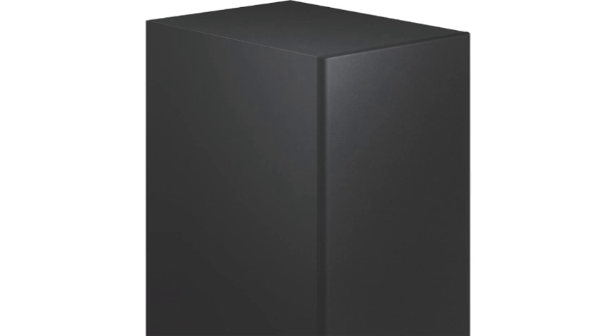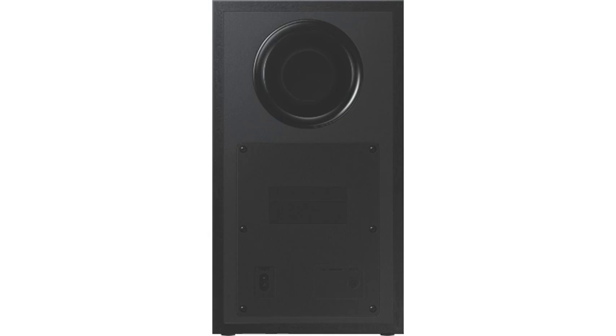The soundbar is wireless surround sound ready. You can simply plug in optional wireless rear speakers, sold separately, to amplify your surround sound experience.